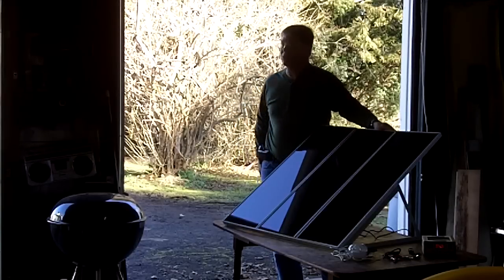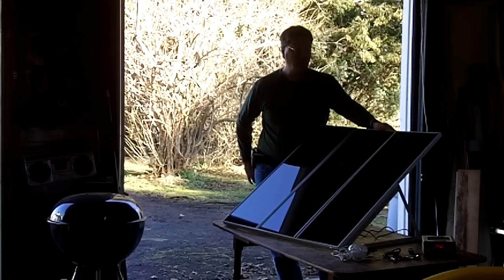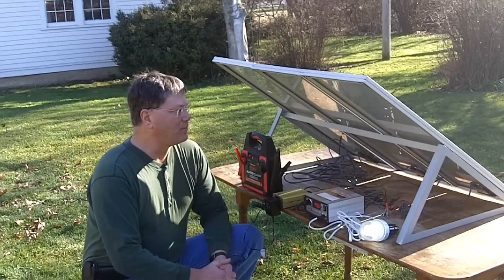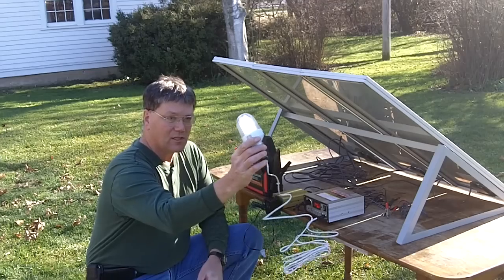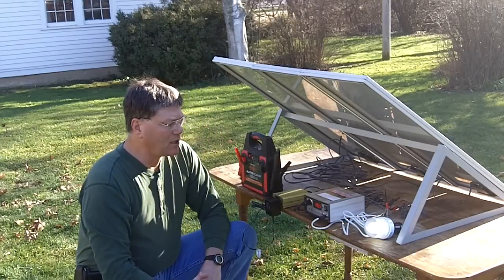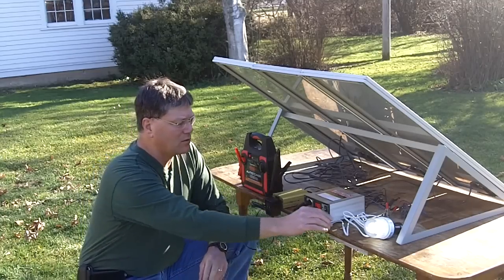The next step is to take it out in the backyard to harvest some sun — there is sunlight outside. I have a little booster pack car starter that I'll be using to charge up and collect some solar power. We relocated out here in the backyard — took me nothing to bring this out from the garage, just a few minutes to set it up on the table. As you can see from the light I plugged in, I'm already pulling solar — roughly 14 watts with the light on.